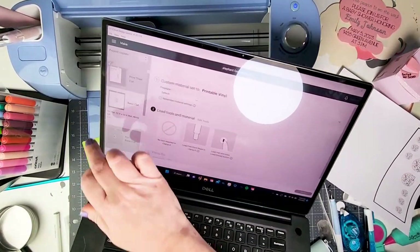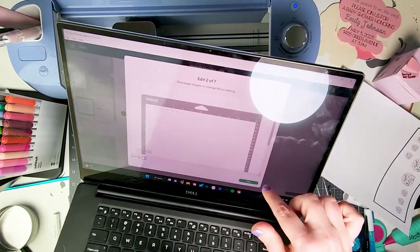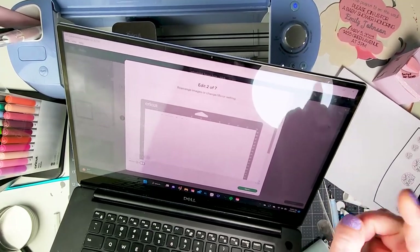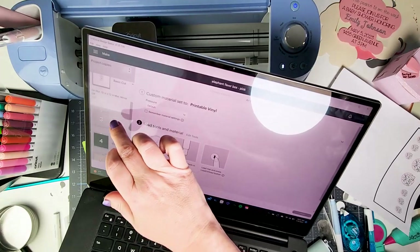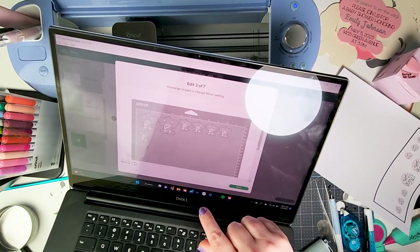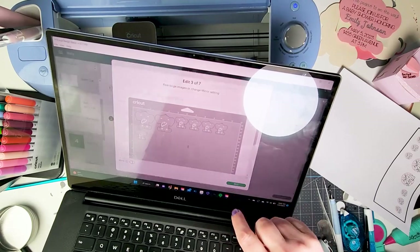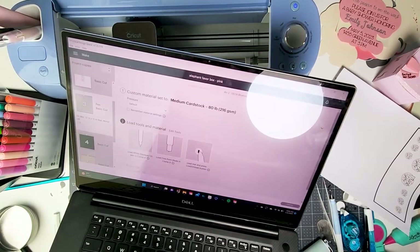My next mat is for the eyes, but I'm actually not going to do that one — I'll just use a marker to color them in since they're too small for me. So we're skipping that one. The next mat has all my little elephants for the cupcake topper and the box. I'm going to put a piece of gray cardstock on here, so I need to change the setting to medium cardstock.